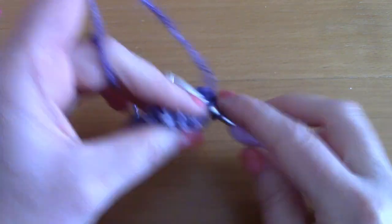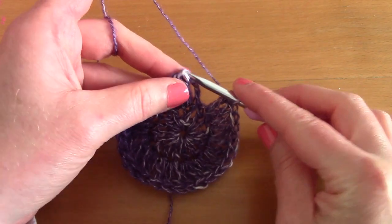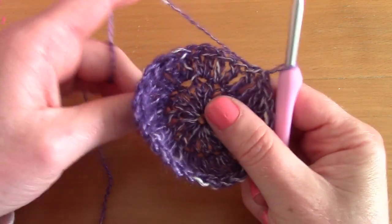Once you've finished round two, slip stitch to that first chain three just like before. Don't forget to tighten and tie in the center securely.